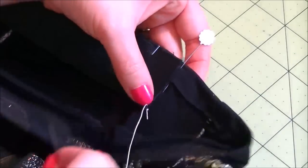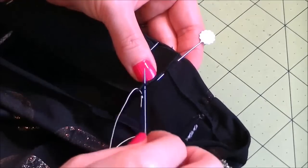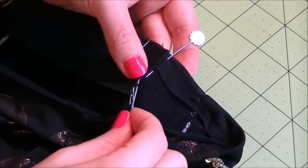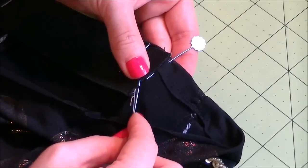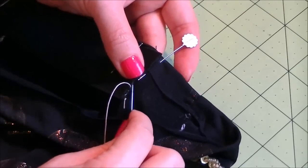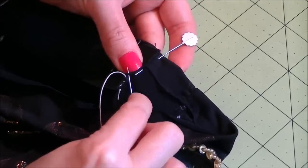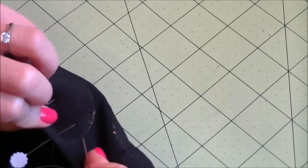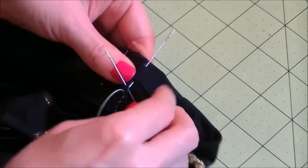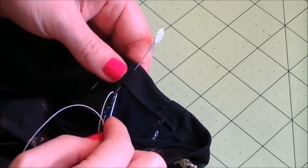Take your threaded needle and secure one end of the elastic by stitching along the edge. I'm stitching in a spiral fashion here. Take a tiny bit of fabric so the stitches don't show much on the front side of the skirt. Then bring the needle through the elastic and repeat. If your skirt comes with lining, then just sew it onto the lining.